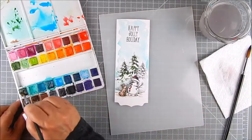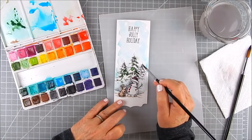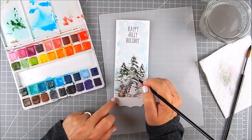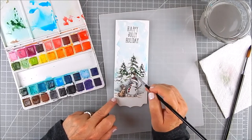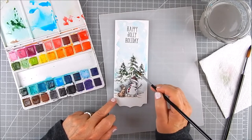I do that for all three trees. Then I go back over the green area with just a damp brush — I make sure most of the water is off the brush and go in and blend it out, smoothing out the green so it's not too blotchy. I like the way it looks.